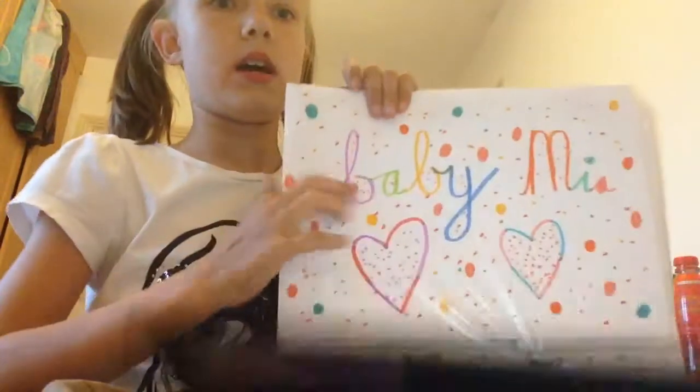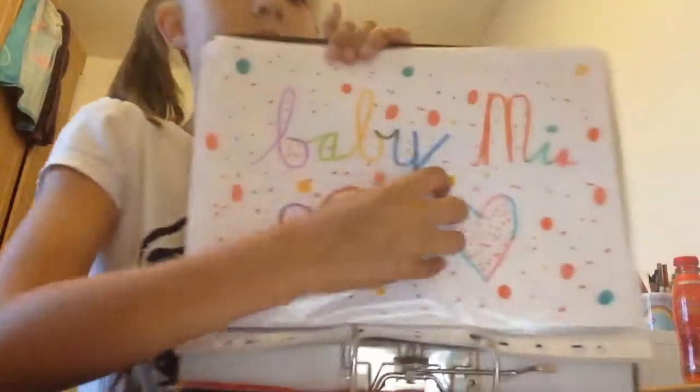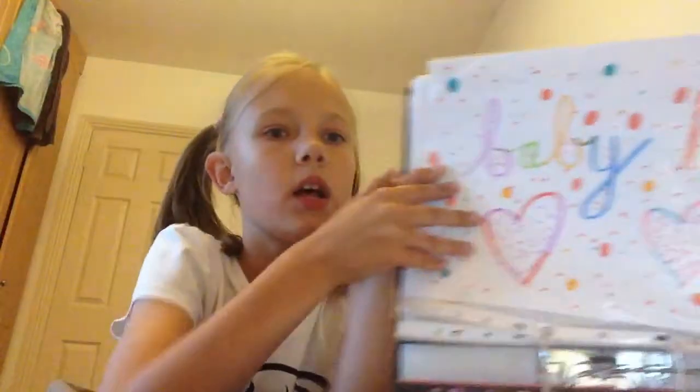On this one, I wrote 'Baby Mia.' If you can read it — if you can't, I'm so sorry — it says Baby Mia here. Because one night, Mom was like, 'Martina, I have to go to the hospital.' So I got so happy that she's going to the hospital, so I made a little Baby Mia thing. And if you watch '10 things about me,' you know that I have two sisters — Emily, who's mostly on the channel, and Mia, that I showed a clip of. So that's Baby Mia.